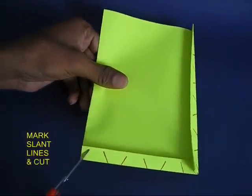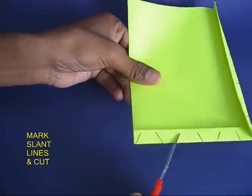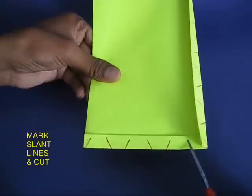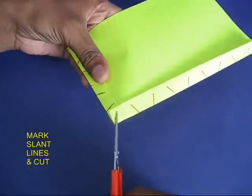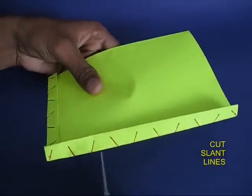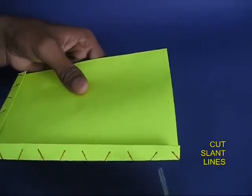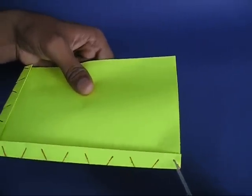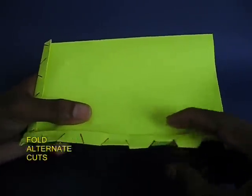Then using a pen, make slant lines and cut along these slant lines — all of them, on both the folded edges. This might take a little bit of time. Cut all the slant lines, and finally you need to fold alternative cuts.